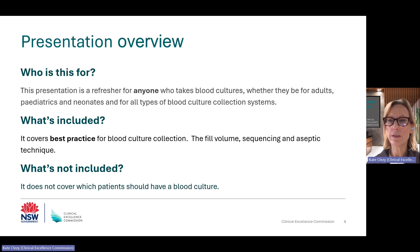This presentation is for anyone who takes blood cultures and is focused on best practice, which is fill volume, sequencing, and aseptic technique. Importantly, it does not cover which patients should have blood cultures. Clearly, this is very important. There is clinical guidance available and you will be able to get assistance from your registrars or consultants. The presentation will take about eight and a half minutes to complete.